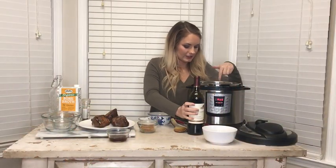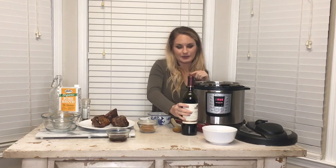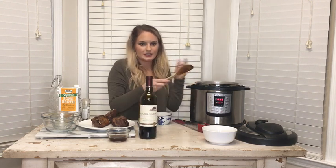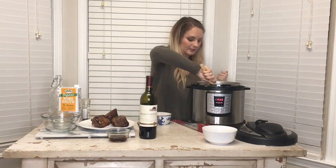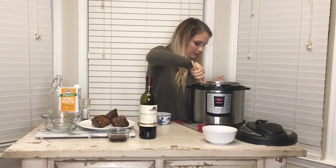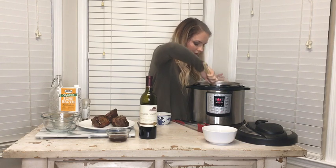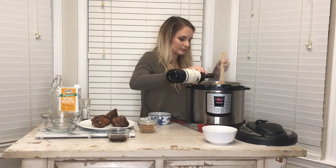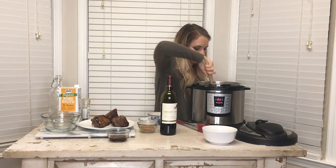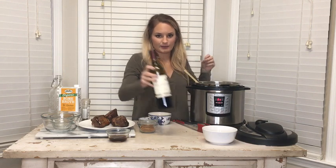Now that the vegetables are starting to get tender, I'll also add in the garlic so it can cook for a minute and not burn. I'm going to add in about a half a cup of wine to deglaze the pot. Take your wooden spoon and scrape the bottom of the pot to get off all those brown bits, because that's where most of your flavor is. About a half a cup is what you want. Let this cook for a couple of minutes — what that's going to do is cook out the alcohol, causing the wine to reduce and get a little thick and syrupy.